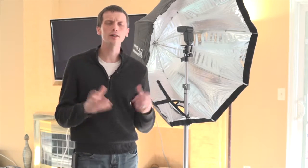Hello, thanks for tuning in today. Today we're going to be shooting a photograph here — it's not in my studio, it's just in my living room. And we're going to be examining how to work with white backgrounds.